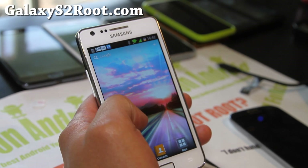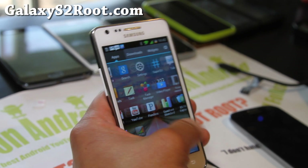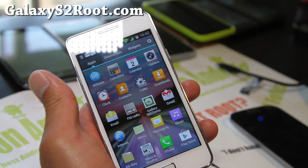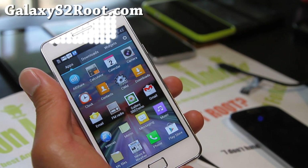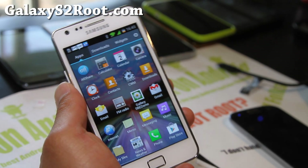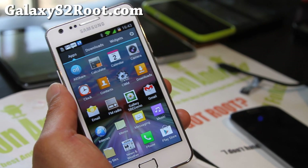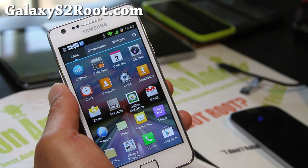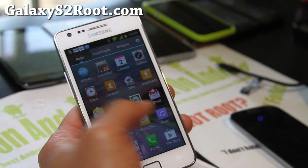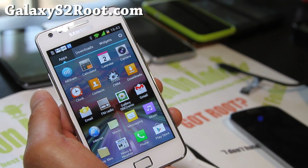This looks like a very promising ROM — everything is working out of the box and I think you'll enjoy it. And I know a lot of you guys are wondering if I'm just going to do Galaxy S3s — no, I'm going to keep doing Galaxy S2 ROMs, since that's actually my main site. Without Galaxy S2, I wouldn't be able to afford all these phones. Thanks, guys — check out this ROM. I'm actually going to go on a rampage with the i9100 because there are so many good ROMs out now.